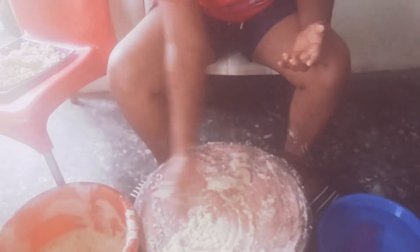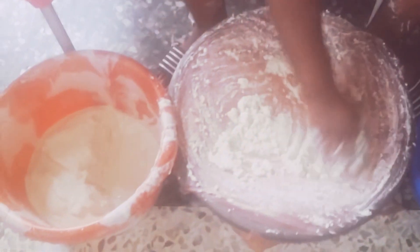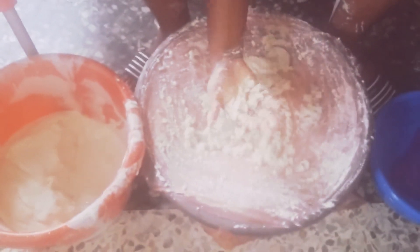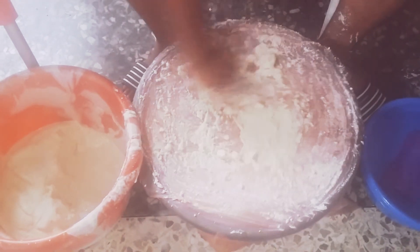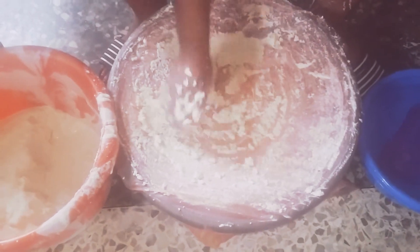Okay, so these are the tools I have. This is the sieving cloth. This is the basin that I'm using. I already have one. This is like the chaff, as you can see. So you just go like this, like this, until you have chaff.